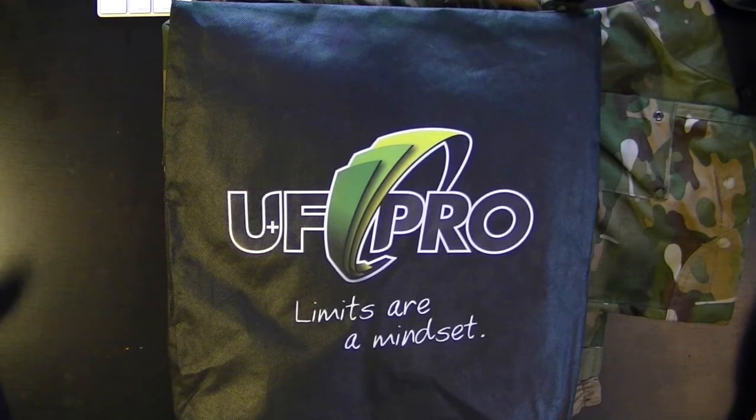Now first up, you probably guessed we're going to talk about UF Pro today, and specifically we're talking about the UF Pro Tactical Kneepad System.